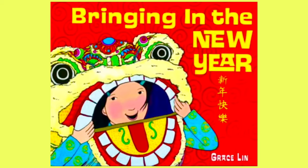Welcome back to Storytime Art! Today we are going to be reading 'Bringing in the New Year,' written by Gracelyn.